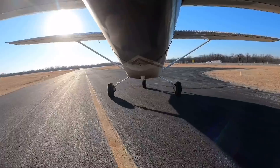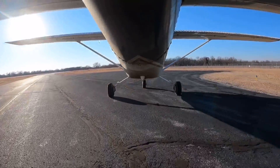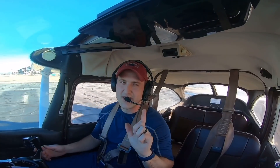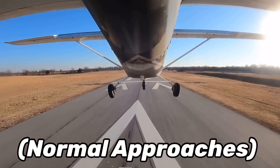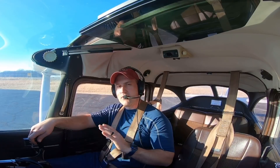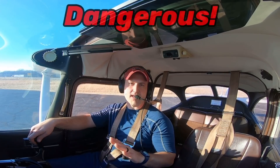Welcome to free pilot training. This video is probably going to make some people really mad at me, but hear me out. Today I'm going to explain why normal landings should not be made with power off, and if you do this, not only is it wrong but it's extremely dangerous.